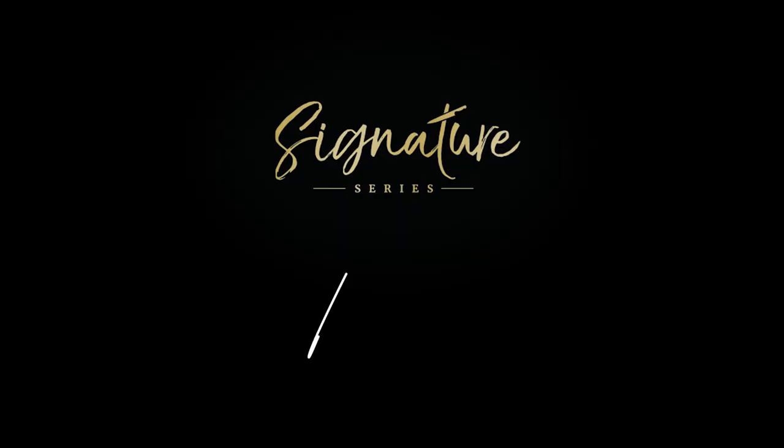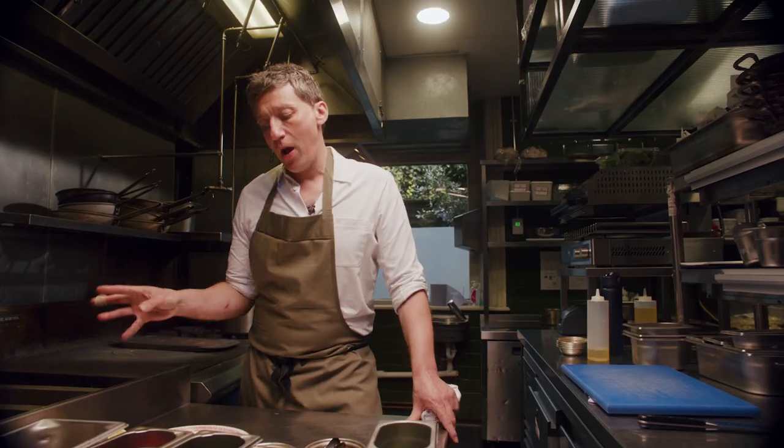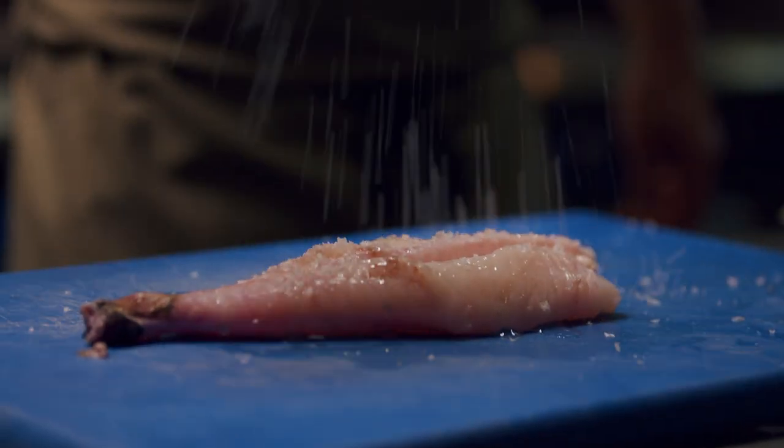I'm Ben Tish and this is Great British Chefs' Signature Series. I love monkfish and I think cooked on the bone it's even better. It looks great and it's a really gutsy, vibrant dish.